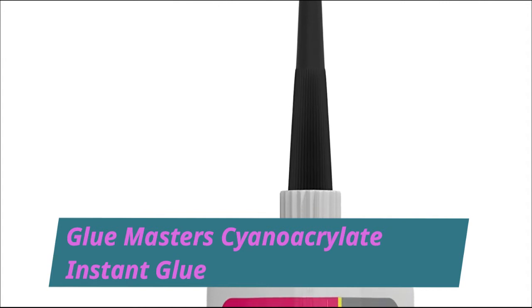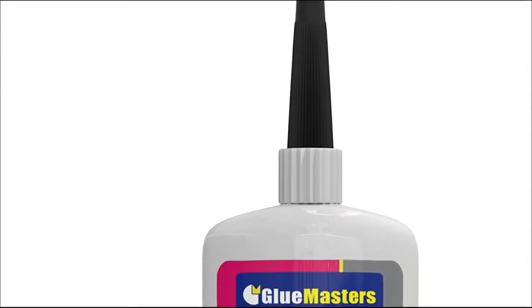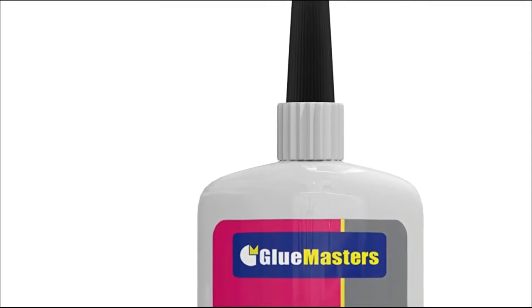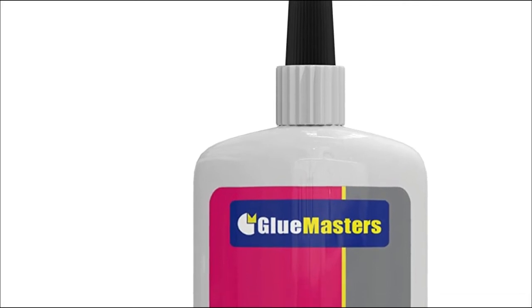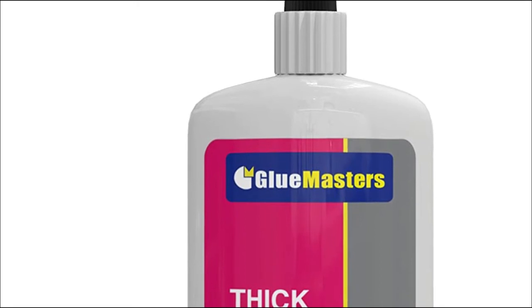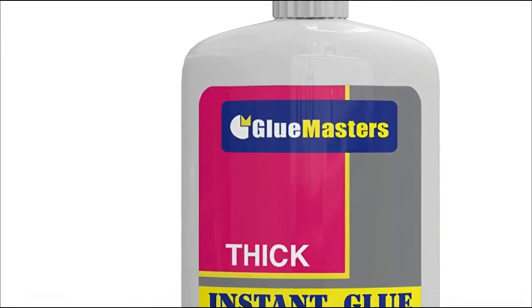Glue Master's Cyanoacrylate Instant Glue. This resin-based adhesive settles in under 50 seconds, bonding quickly and keeping everything held together without slipping or leaving any stains and drips that can interfere with other materials.